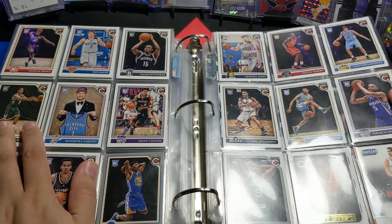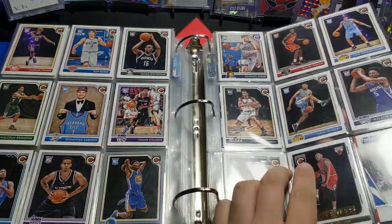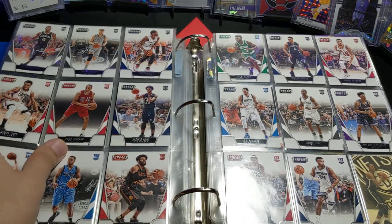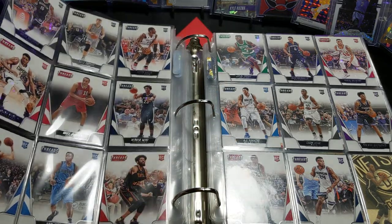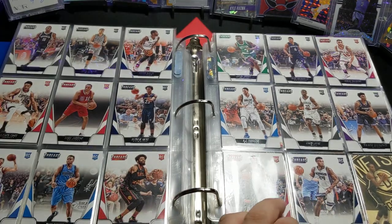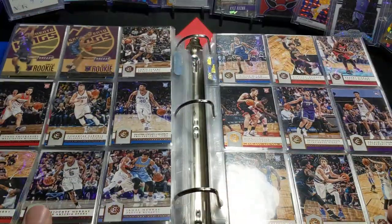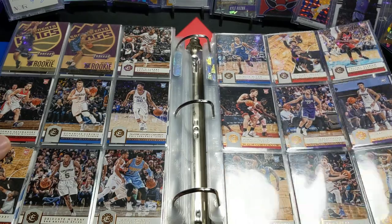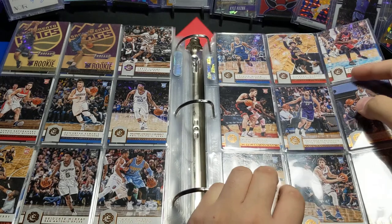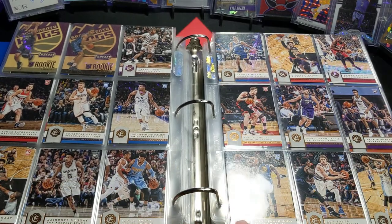Siakam up there. And oh, there's Murray — this is from Complete, also if you don't know. Panini Threads, Jaylen Brown. Siakam Threads rookie. Another Siakam — this is from Excalibur, excuse me, I got hiccups. Jamal Murray rookie right there. Jaylen Brown.